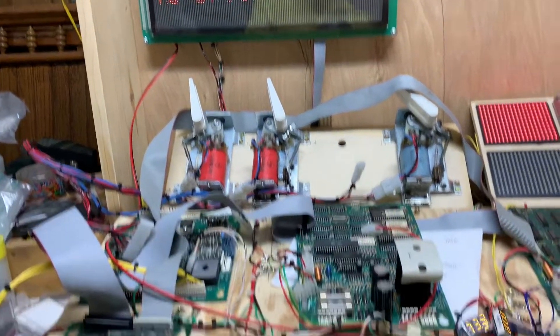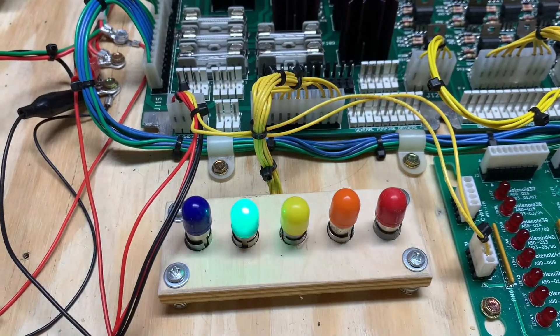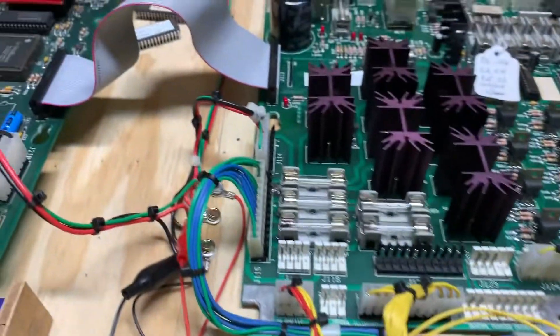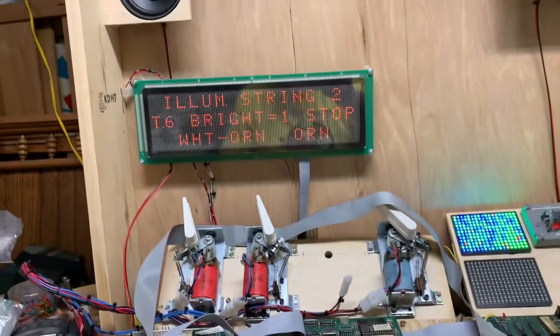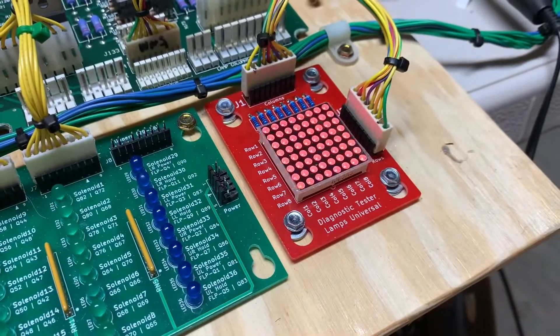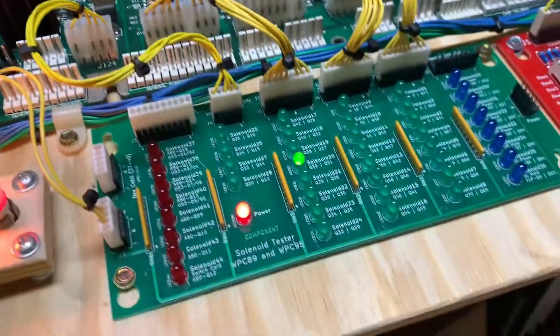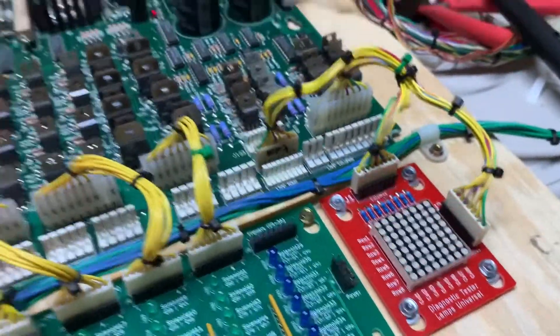Let's test the GI. All strings dimming correctly. I did have to use the solder stitch technique on J115 — you can kind of see it in there — because the header was so burnt, there was no other alternative. Lamp matrix working. And let's do lamps and flashers, just because this is my favorite test.